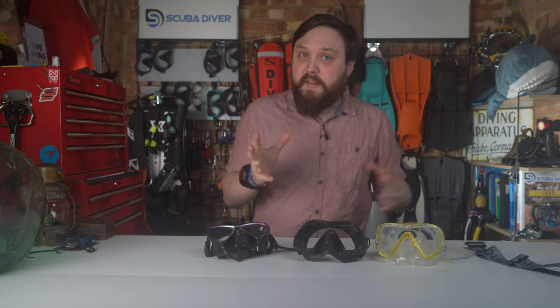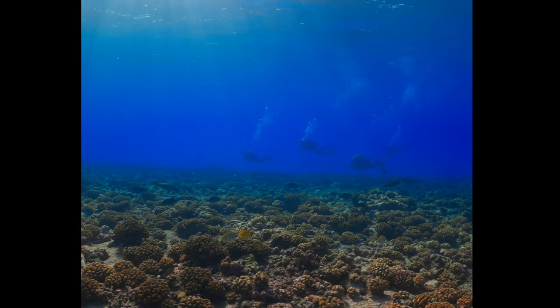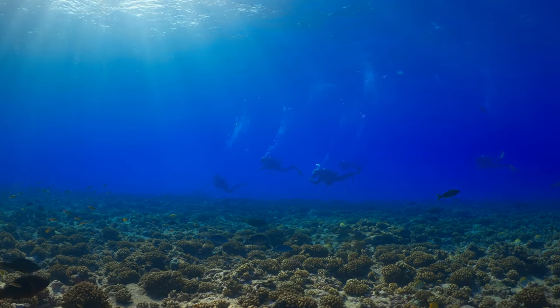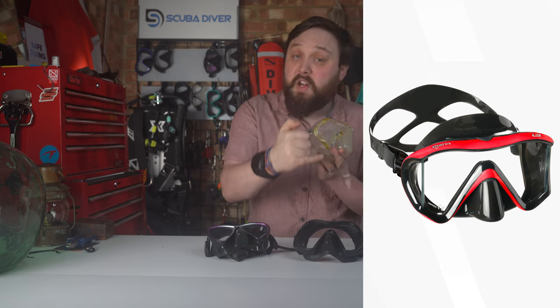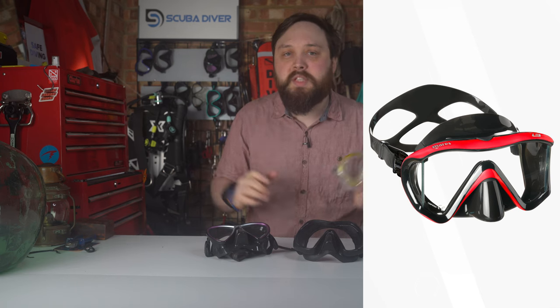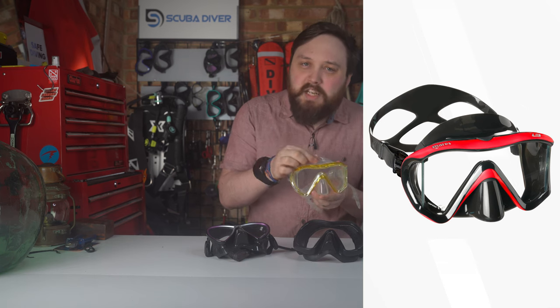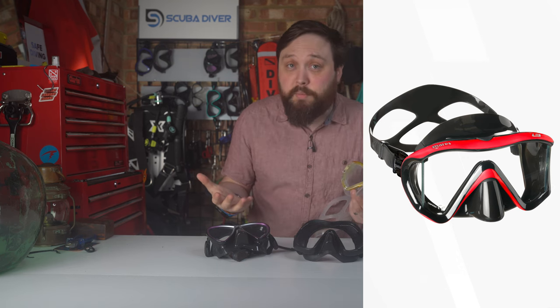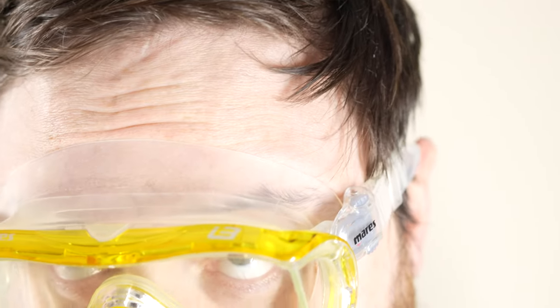I love the Mares i3 mask. The i3 is the first on the list to have side windows on either side, which really open up your field of view. This means you can subconsciously know where your buddy is beside you without physically turning your head — you can see them in your peripheral vision. It's also one of Mares' more budget-friendly masks, so you're saving money too. Sure, some others have fancier silicone and clever features, but the i3 is a humble mask with one of the best fields of view at a budget price point. If you get one with a clear skirt, you can also see shapes and shadows through the actual silicone skirt for an even wider field of view.